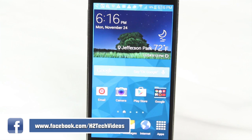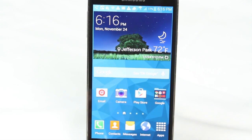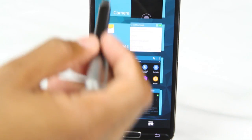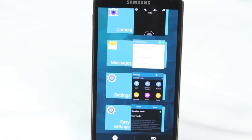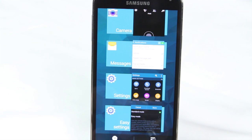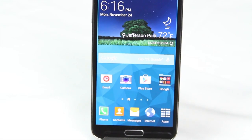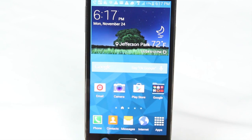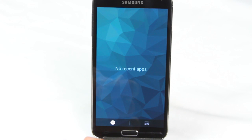So the first thing you want to do is hit your recent apps button to the left of your home button right here, and you want to see what you have running. Oftentimes people have a ton of apps that are running and don't even know it. So the quick fix here is to hit this button on the right which is 'close all.' This will close all the apps running and cut down on the phone working so hard without you knowing it. Now if you hit that recent apps button again, you'll see there's no apps that are currently running.